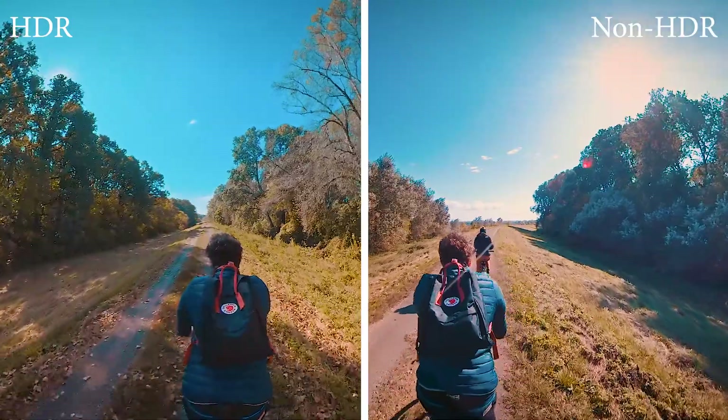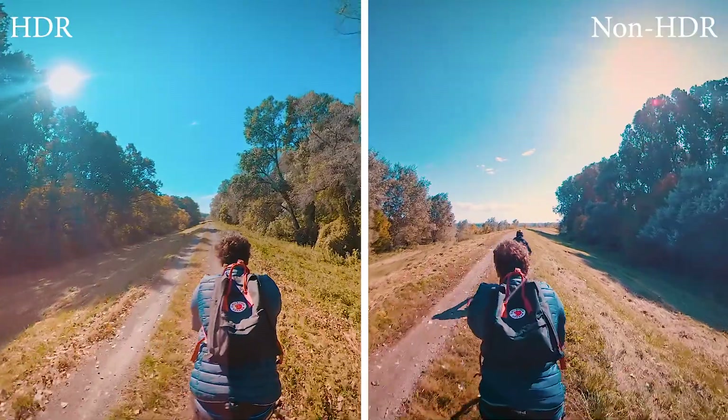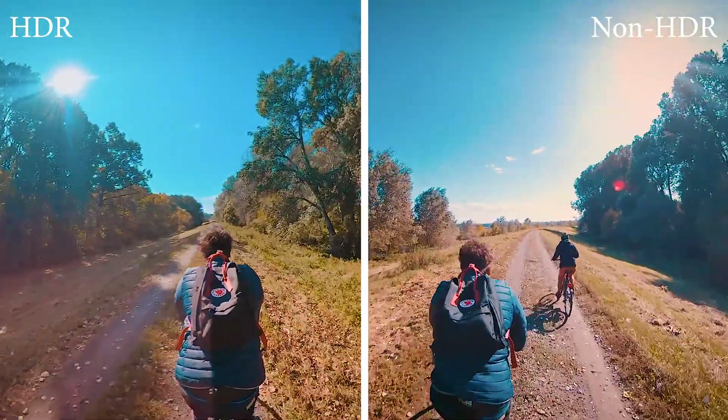Just take a look at these scenes. There's such a huge difference between them. Look at the details on the sky and look at the trees in the shadows. It's the same day, the same location, the same camera, and these shots look very different.